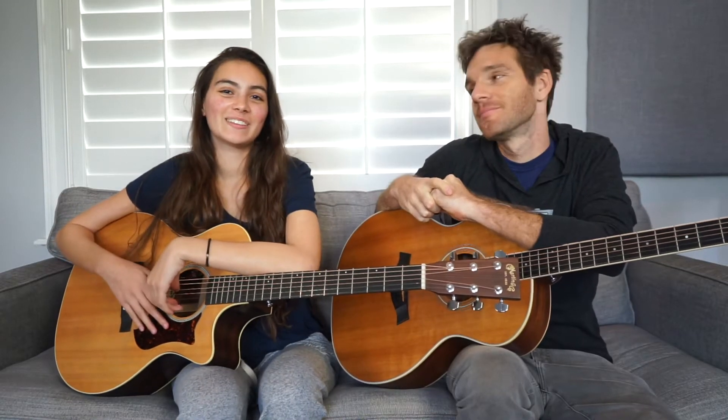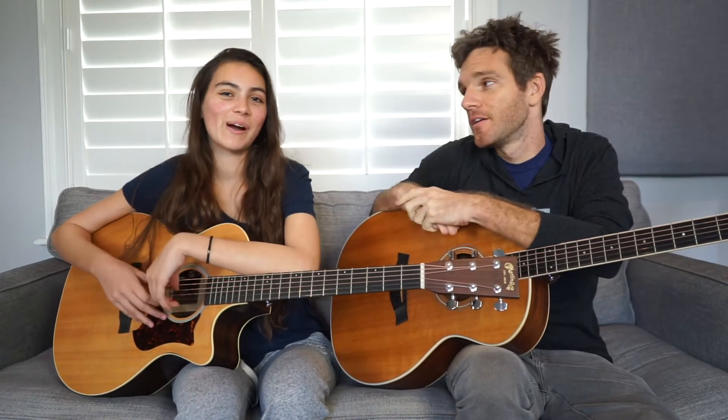Hello, everybody. Welcome back to my channel. This is our first tutorial and it's going to be Promise by Jimin from BTS. Awesome guitar song. Super easy to play, but it sounds fantastic.